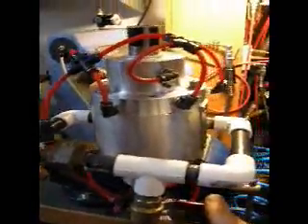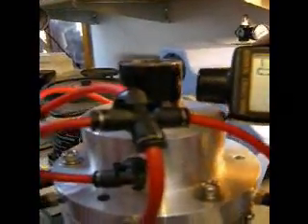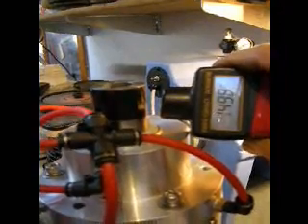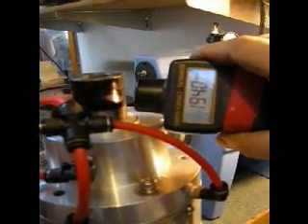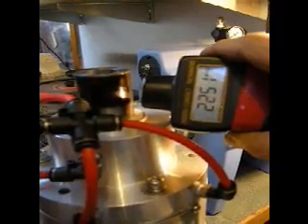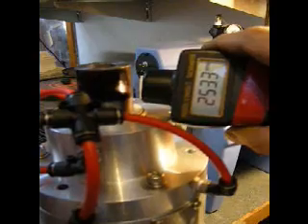We're at about 110 pounds of pressure, one hole each side. So I'll turn it on. 500.